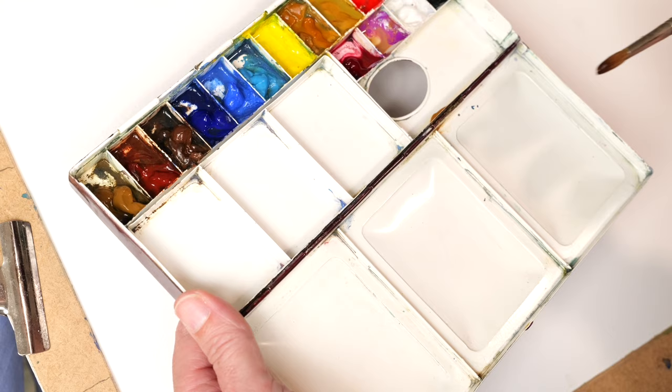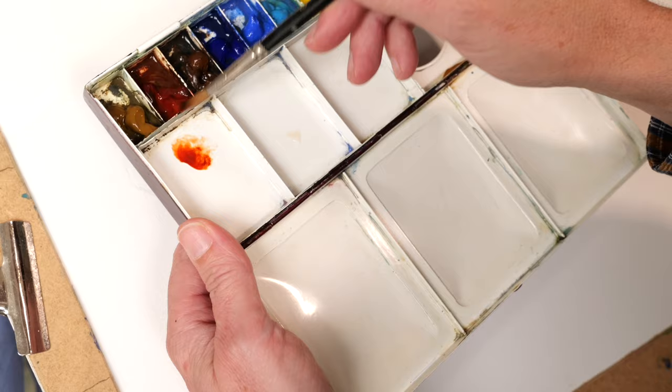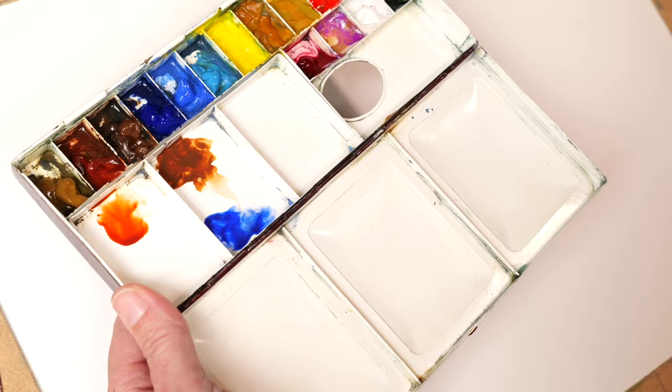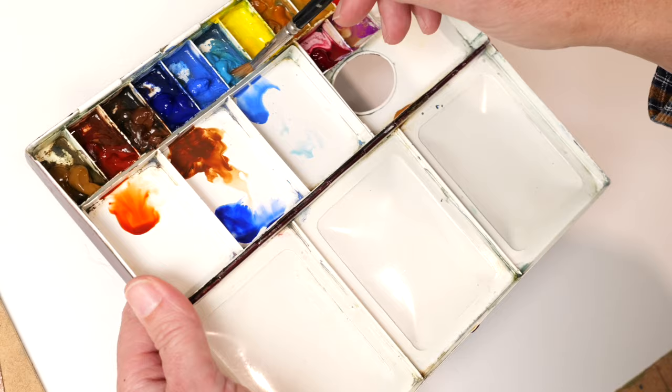I'm looking carefully at the avocado. It has a wonderful green of the flesh, and the stone is a brown or sort of warm brown. So first of all, what I do is just pop some colour down. That was burnt sienna, and now a bit of burnt umber. Then I'm going to get some ultramarine blue and pop that there, along with cobalt blue and a little bit of cerulean blue.